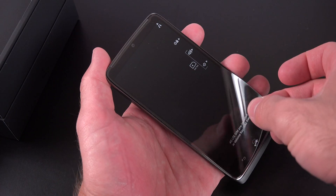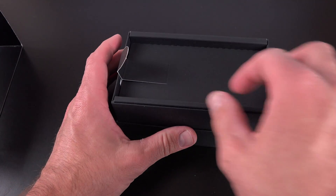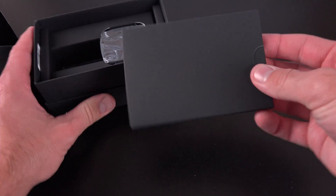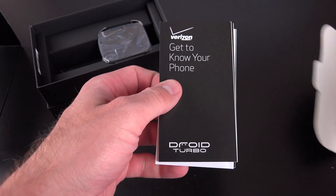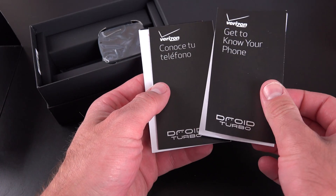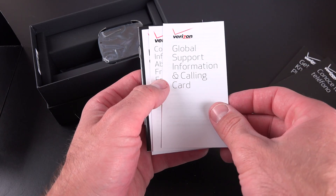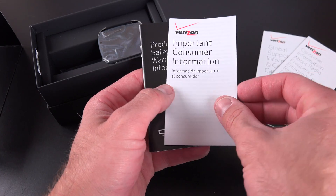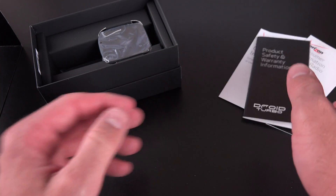Let's peel off our screen protector and set that aside while we take a look at what we get in the box. I'm going to pull off this tray. Inside we have our paperwork — this is a Verizon phone so we have Verizon paperwork, a quick start guide, global support information, calling card in different languages, important consumer information, and product safety and warranty information. Nothing terribly interesting.